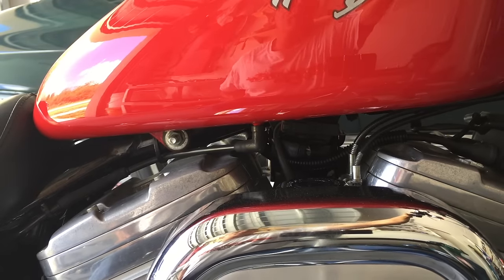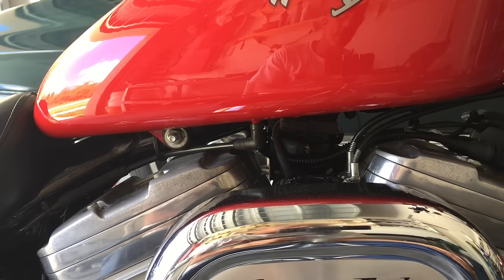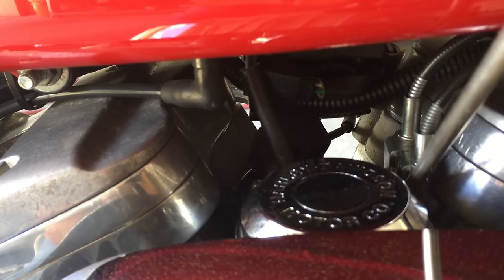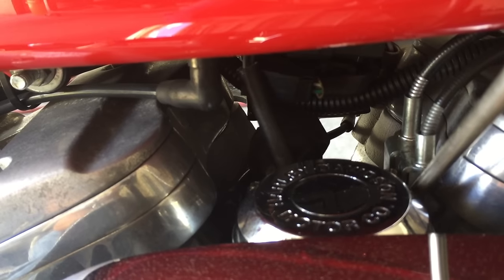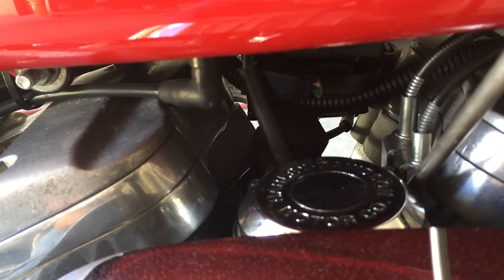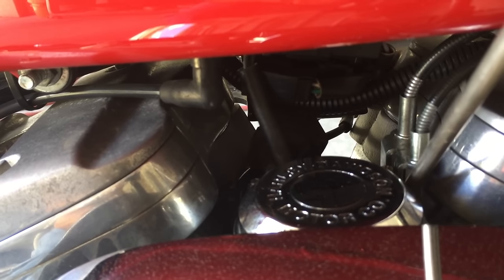We're going to start the bike up, make sure she's in neutral. Place the screwdriver clockwise — wait a second — see, it's louder. Counterclockwise lowers it.